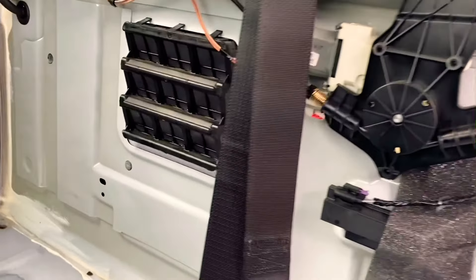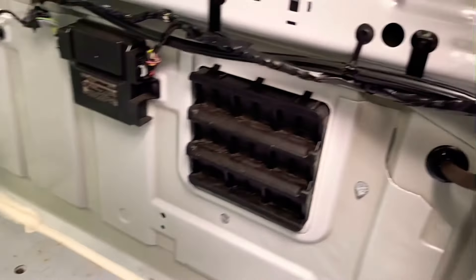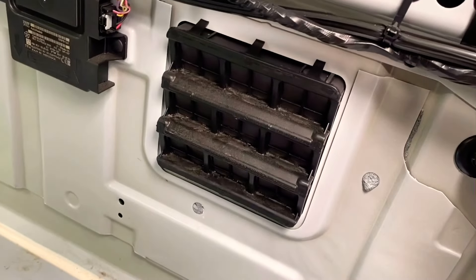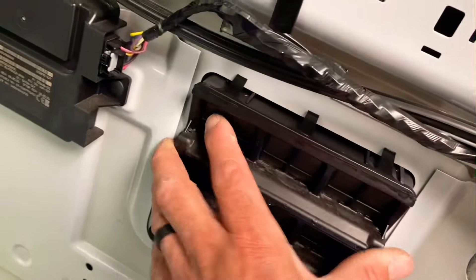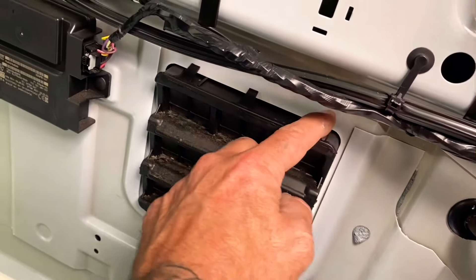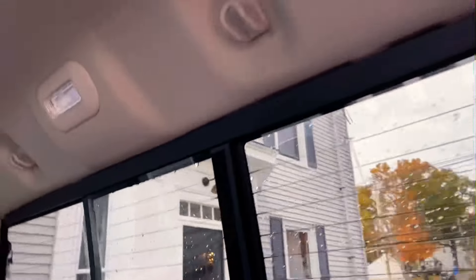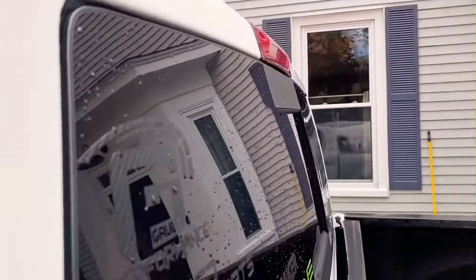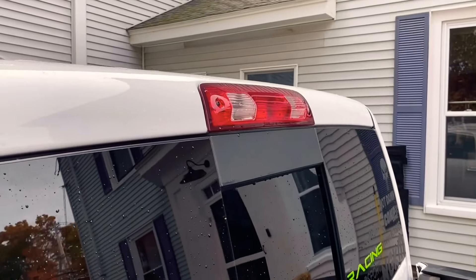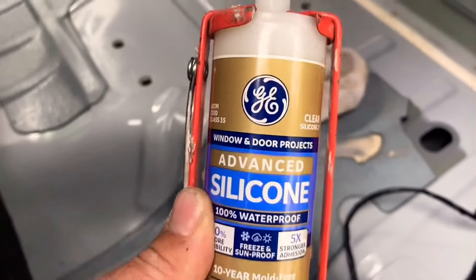I just got back from New Hampshire — it was raining the whole time and water was obviously coming in during the rainstorm while driving. What I'm going to do is get some GE Silicone II and put a fat bead around each one of these vents, and that'll stop the leaking. I'll also do a separate video on the third brake light leak-proof method I came up with.